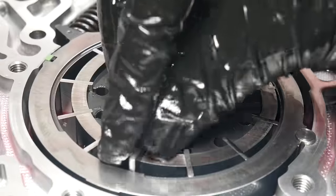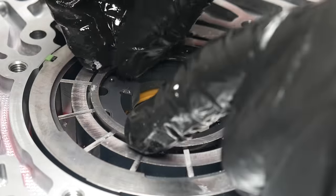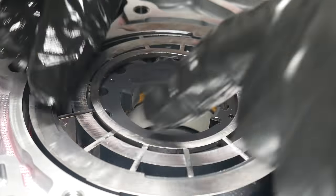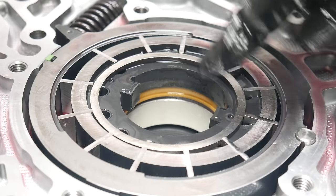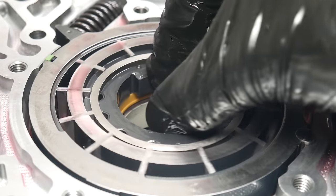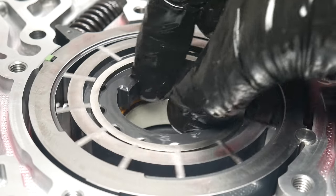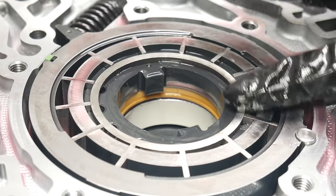Pretty soon, all the rotor vanes are completely installed, and we can drop in the upper vane support ring. It's a tight fit by design, so you might have to move everything around a little bit to get it to drop all the way in. With that fully installed, make sure the rotor spins freely and that none of the parts try to pop out of place as the rotor is turned. Everything looks good here, so we'll move back to the pump cover.